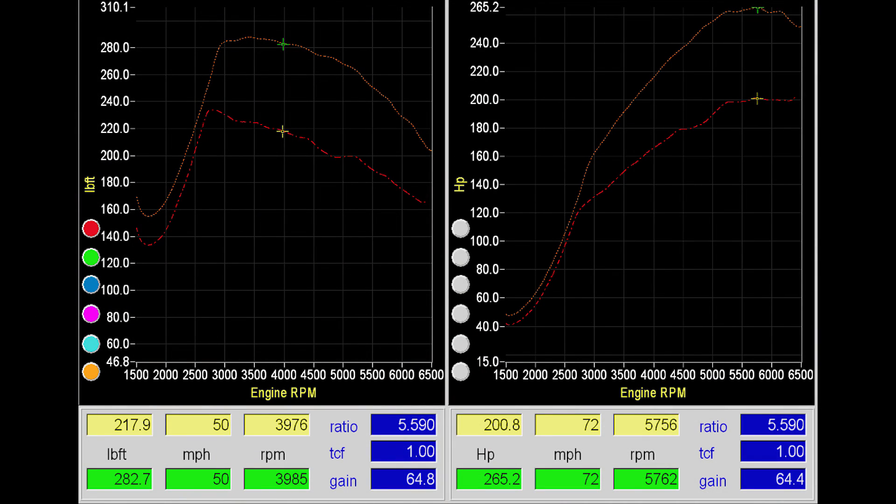Let's take a look at our torque and power curves. We've got a gain mid-range of around 65 to 66 pound-feet of torque over stock, and we've picked up 64 to 65 peak horsepower.